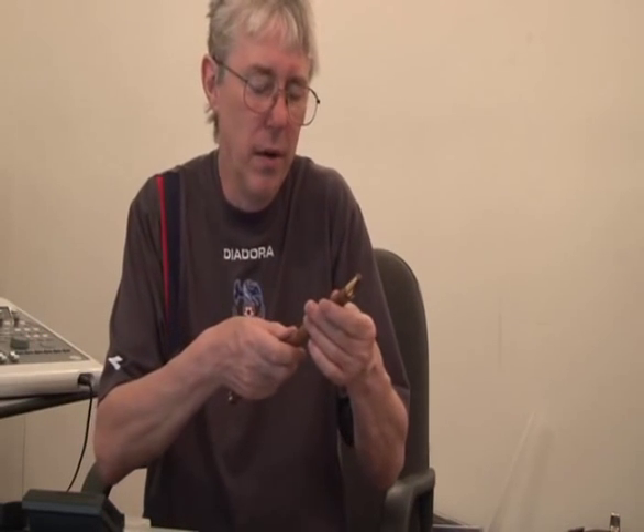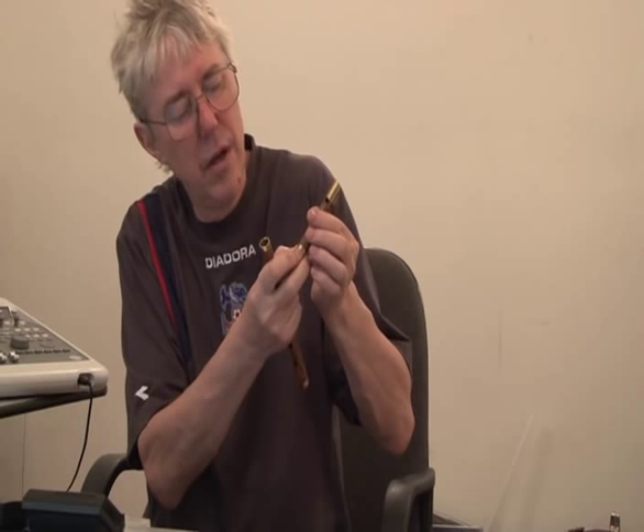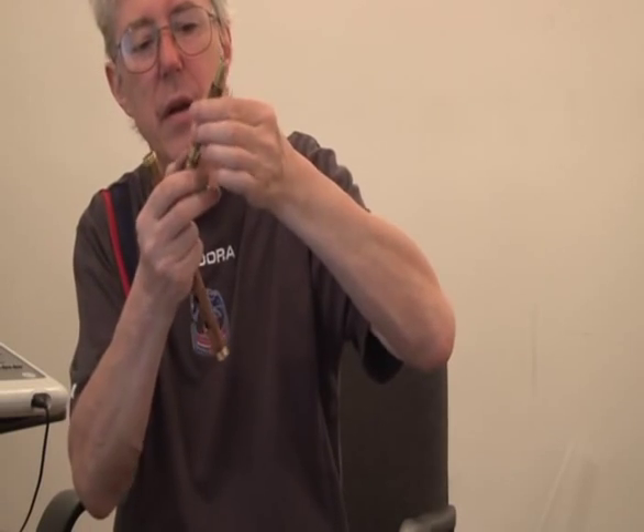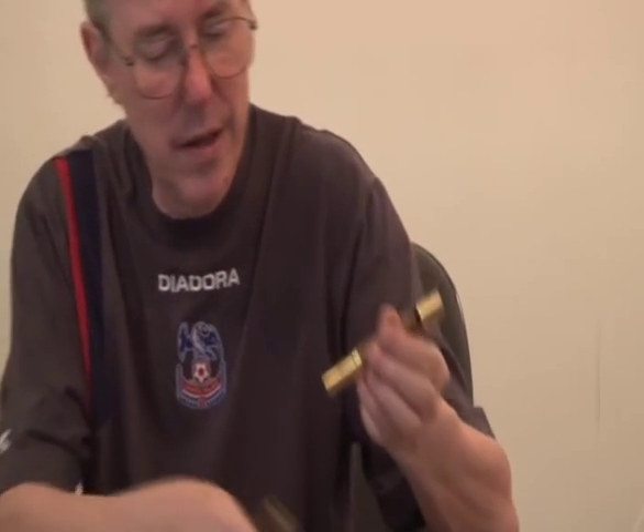The other day I was sent three whistles by a chap called Roy McManus in Belfast. I've got the three of them here, and all three of them had these kind of elastic bands on them. I'm going to take them off because I rang Roy and asked why he had these elastic bands on the whistles — they seem to make them come out flat. He said they were for tuning purposes.